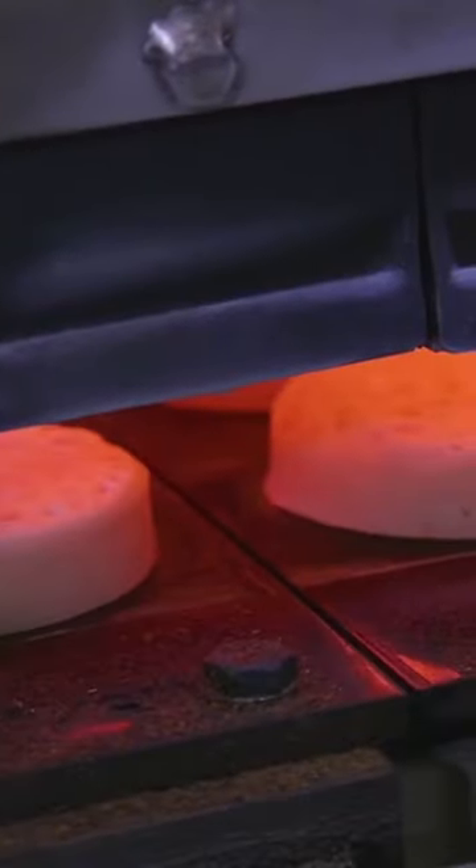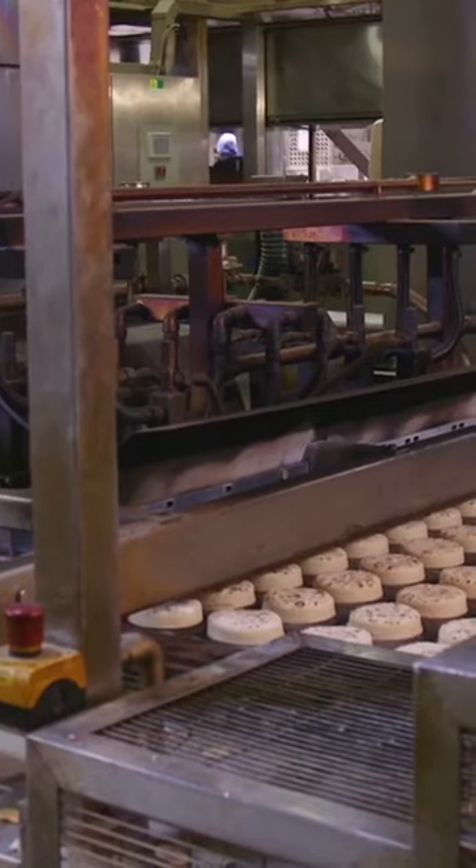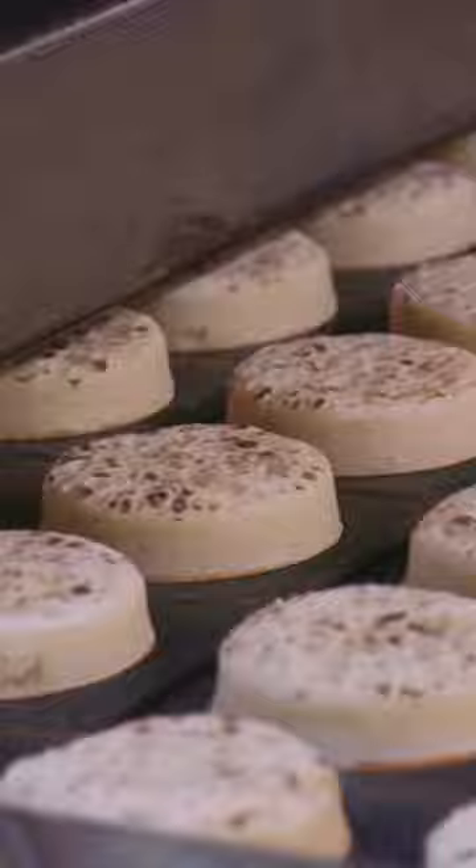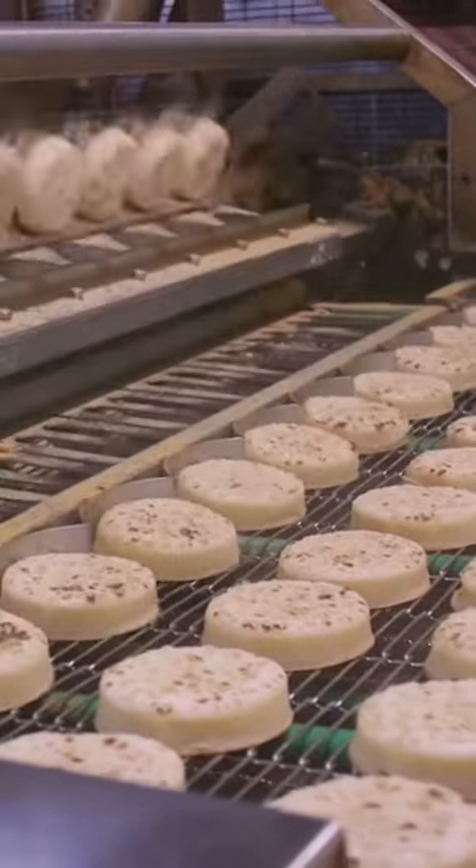The surfaces of the crumpets are then toasted for around 20 seconds to give them the finishing touch. What you may find interesting is that the crumpet doesn't need to be toasted at all — as Warburton's told us, it's solely for aesthetics, as the crumpets are already cooked.